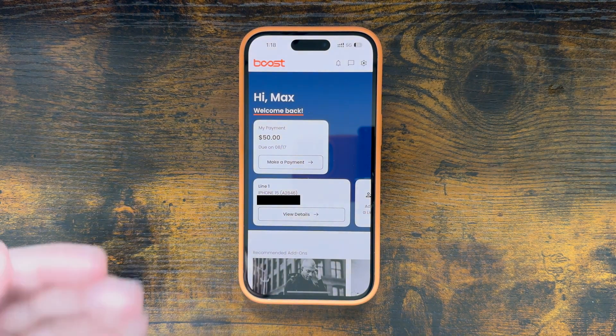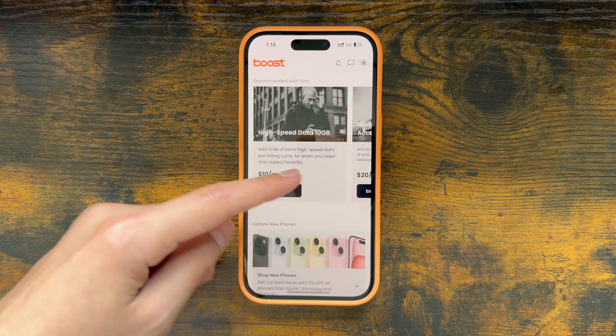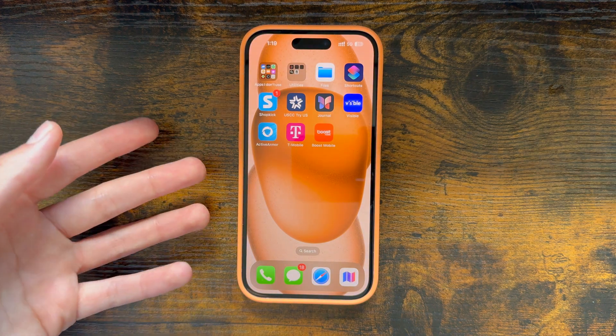Now when we open up the Boost Mobile app, you can see my account is right here. We have our line activated along with the payment we have due and some add-ons we can get for the plan as well. So that is how to activate a new Boost Mobile line via eSIM.